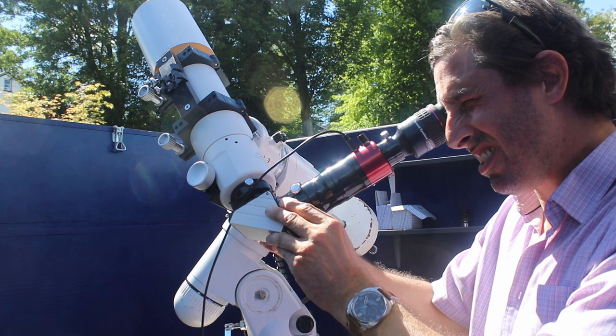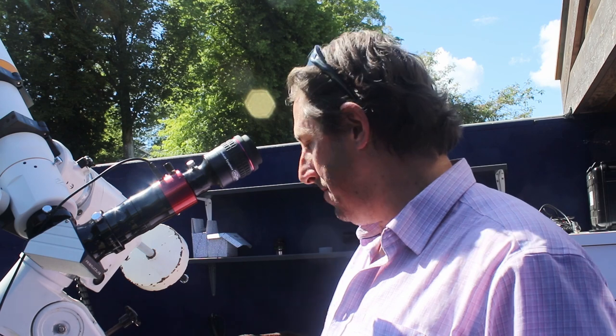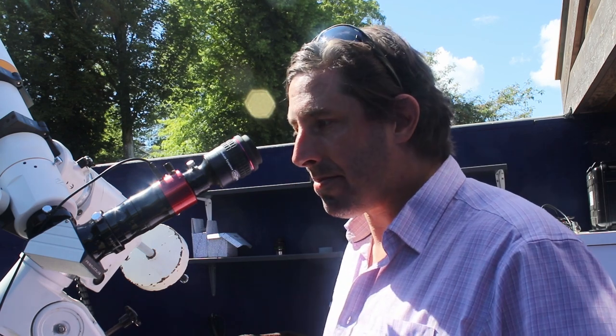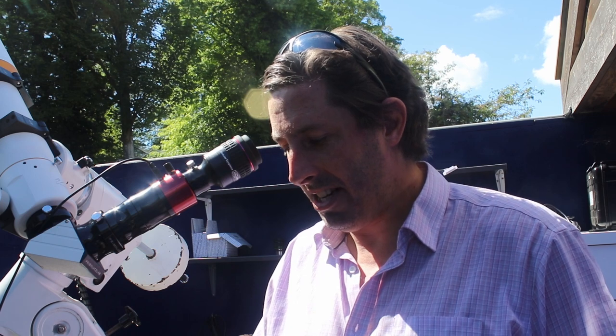Oh wow! I find it absolutely staggering when we look at the sun. You've got the little sunspots dotted around on the surface, and then you've got the flares on the limb — absolutely staggering — and there's even one little bit that's just detached from the end. You know, if you come back an hour later it's all changed again. It really is wonderful. Even with a 31mm eyepiece I'm only getting about two-thirds of the solar disk in the field of view.